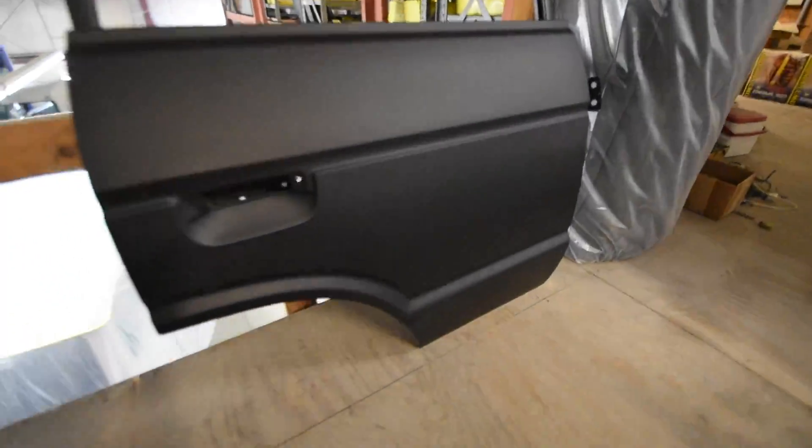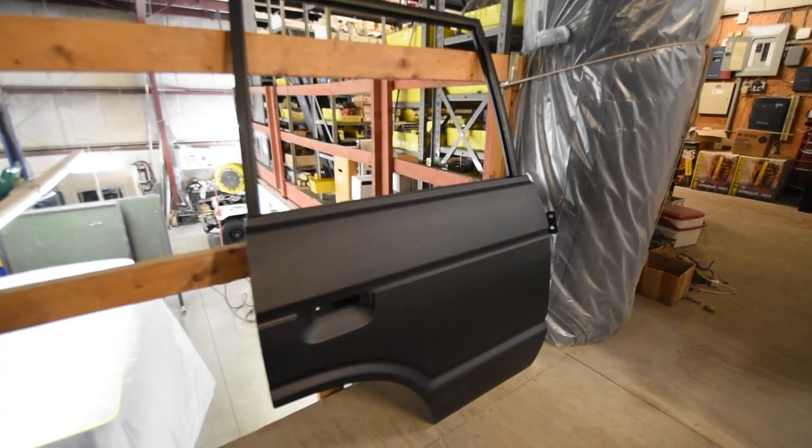Very little bodywork. And the last one's over here. So here they sit in primer. Again, it's nice to have a project like this where you're not really spending a great deal of time on fabrication, so it looks great.